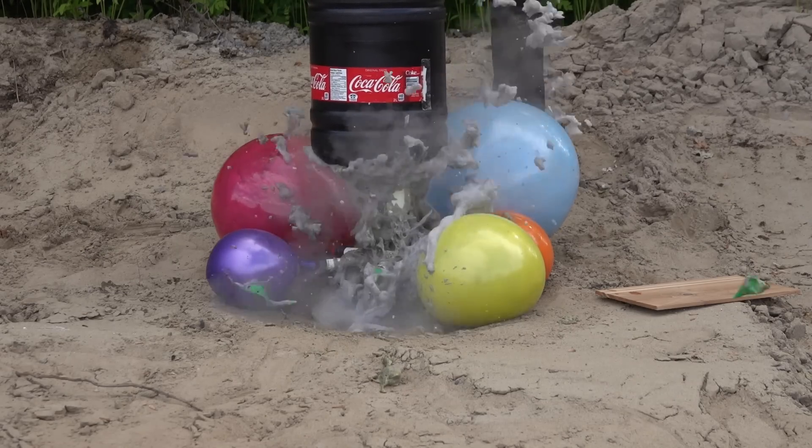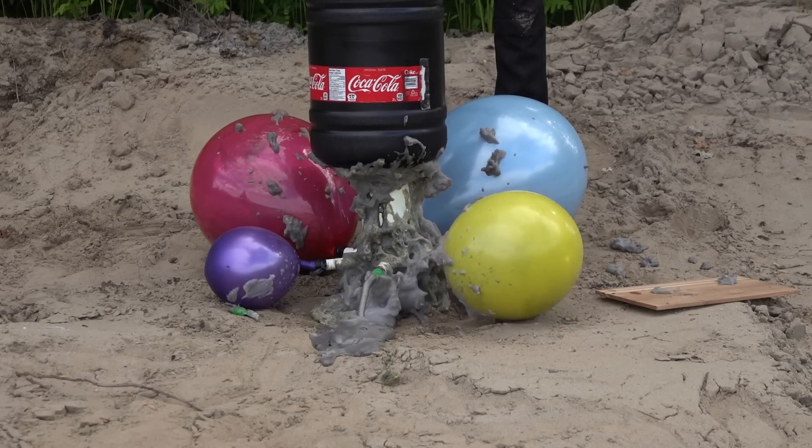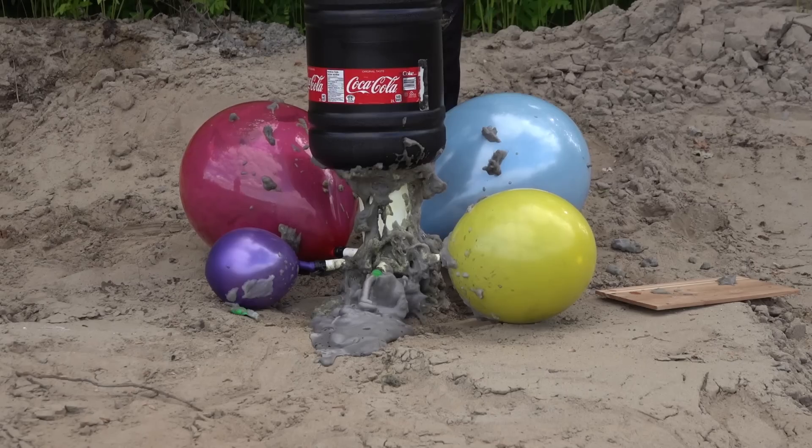As you can see, the pressure tried to exit from the top, but I managed to keep the container in place so the balloon could inflate.